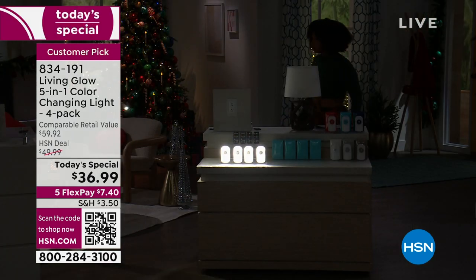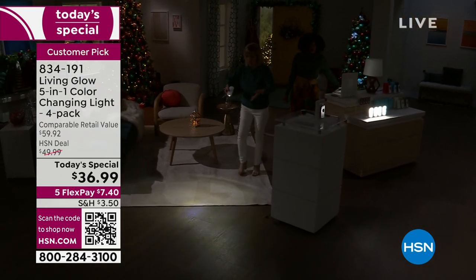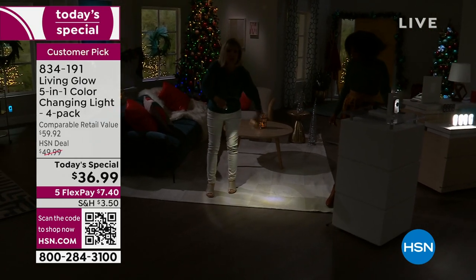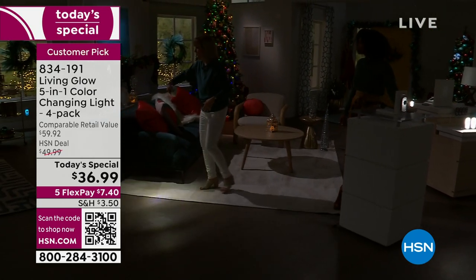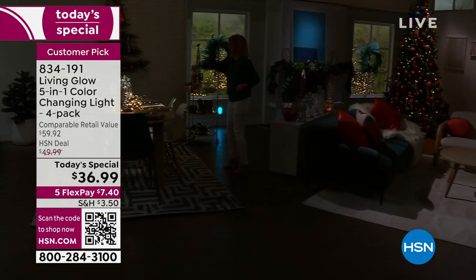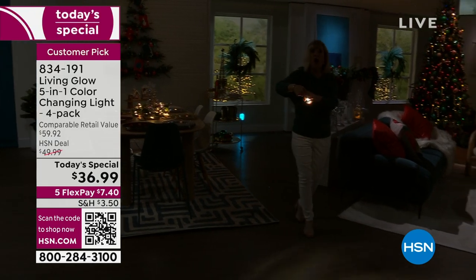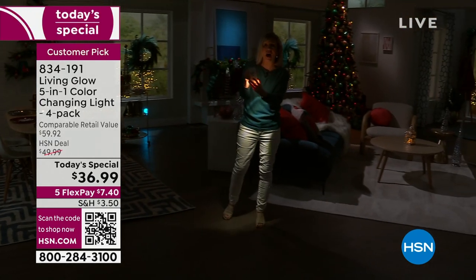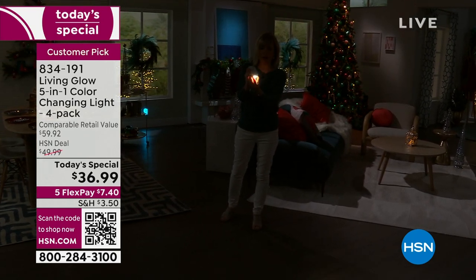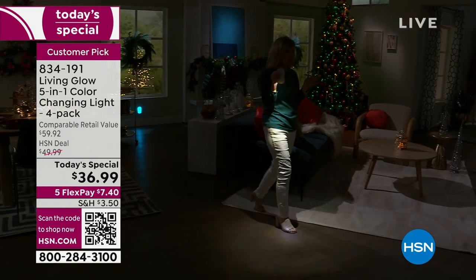When the power goes out, you got to walk around, check the breaker box, check on the kids. You don't want to trip over the rug or the dog or shoes. They doubled the power on the flashlight so now you can walk around in the dark and see where you're going. Just unplug it from the outlet — it has a five-hour battery life, and two hours in the flashlight mode.